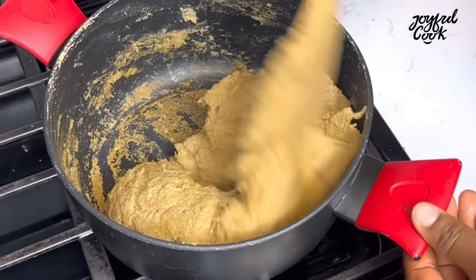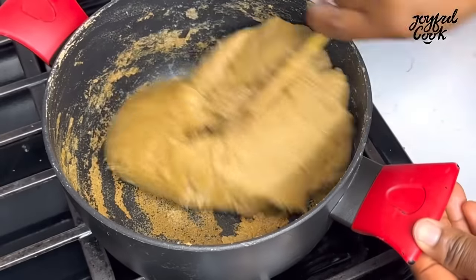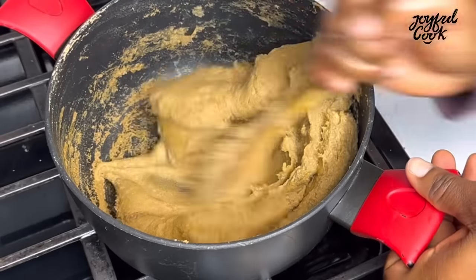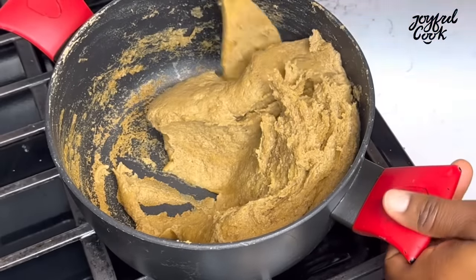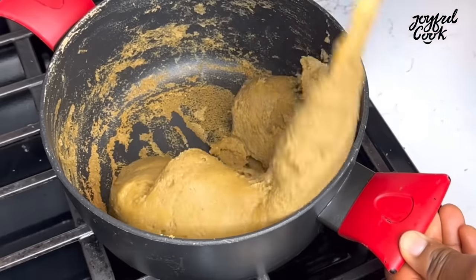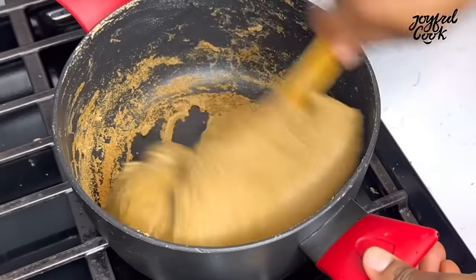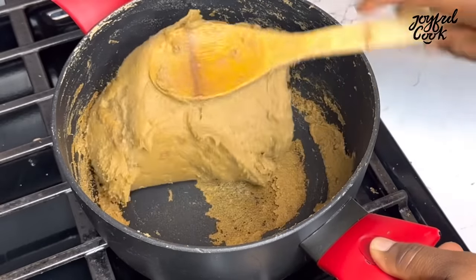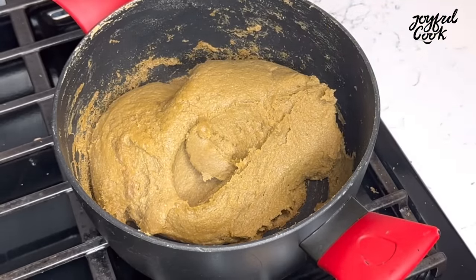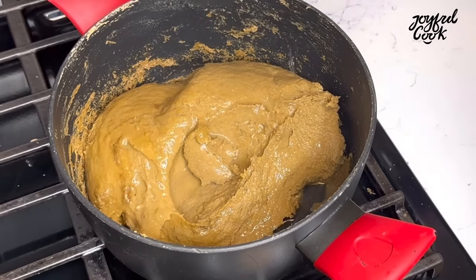After about seven to eight minutes, everything is coming together and most of the lumps are disappearing because I kept stirring. When it's beginning to look like this, it doesn't mean it's cooked yet. Now add water — enough depending on how soft or hard you like your swallow. I like mine really soft. Cover and let it cook on medium-low heat for a good 10 to 12 minutes.